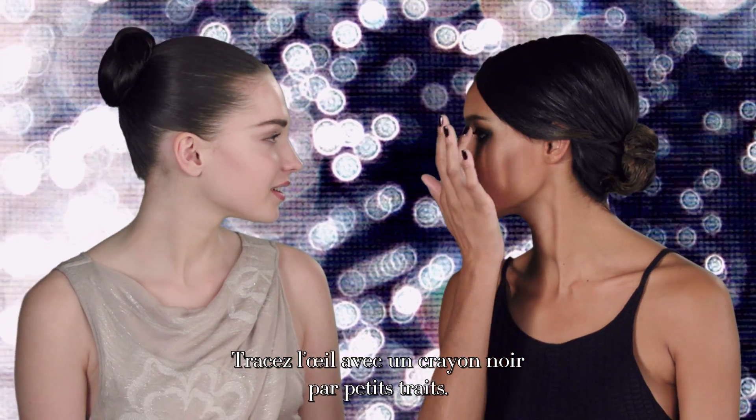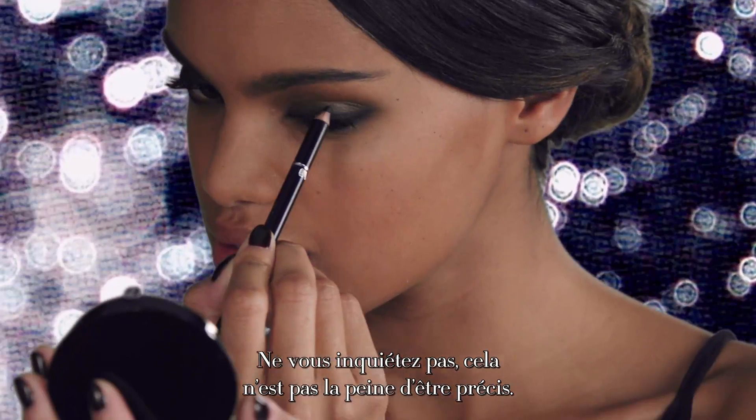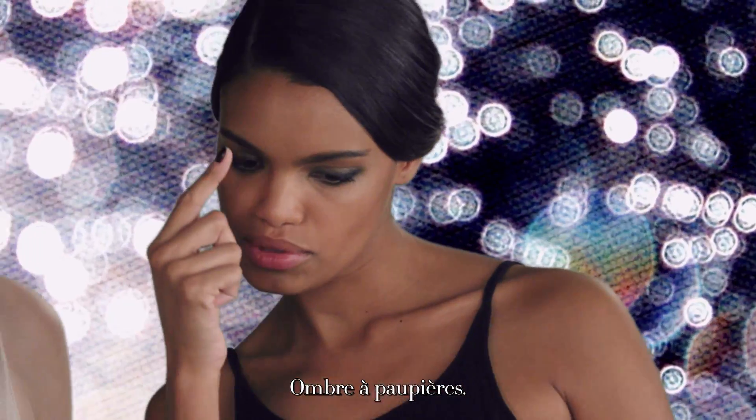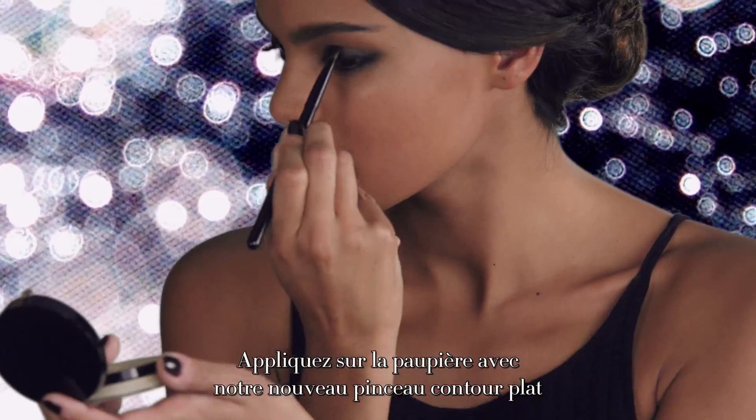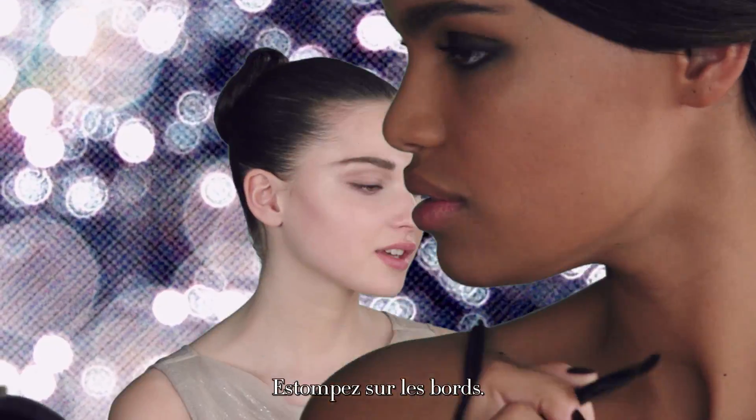Shape the eye with dark eye pencil in short strokes. Don't worry, it doesn't have to be precise. Eyeshadow — apply on the lid with our new flat eye contour brush. Soften edges.